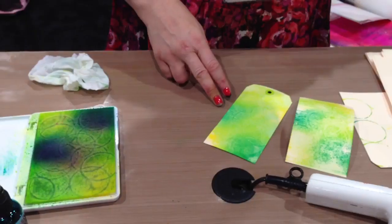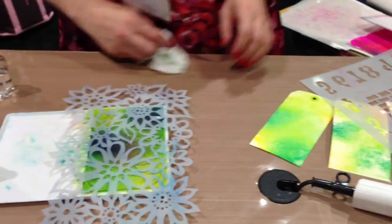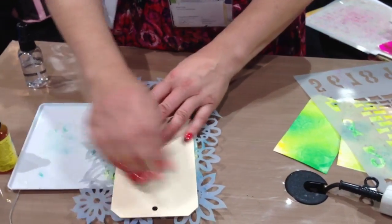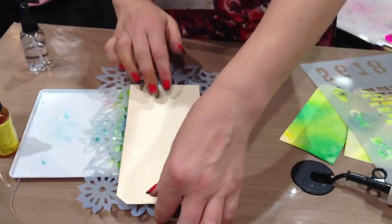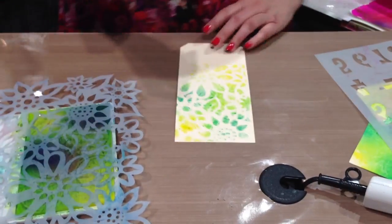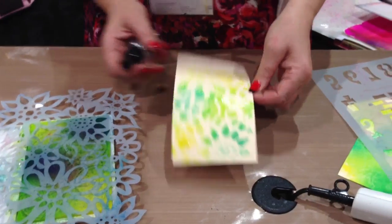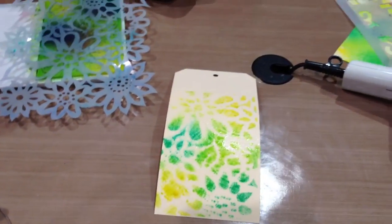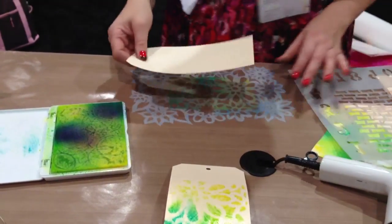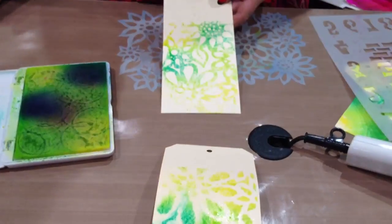Another nice thing I like to do is with a stencil. So if you take a stencil and place that on the top, then take a tag and press the tag through — just press it through the stencil. So you get the stencil on there. You can also, if you missed it, it will start to get that watercolour look. Then take the stencil itself, flip that over, get yourself another tag, and pick up what's in the stencil.